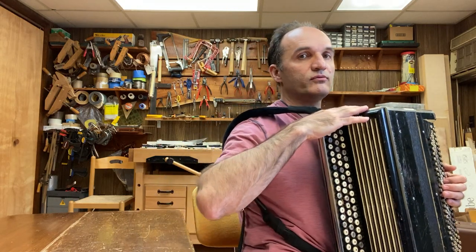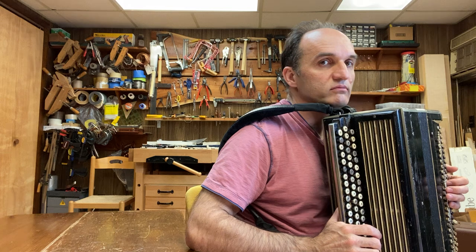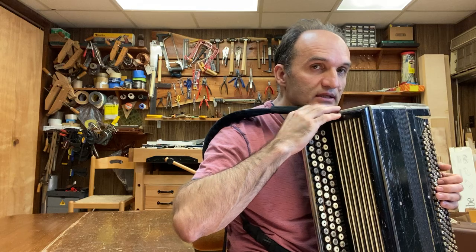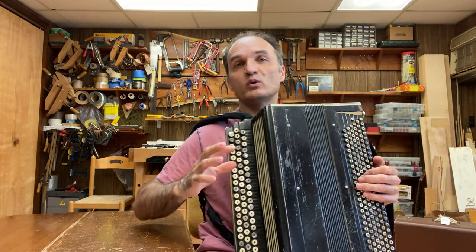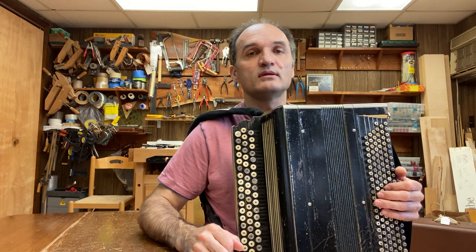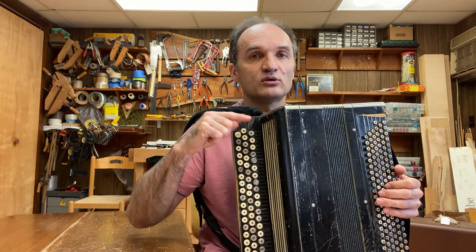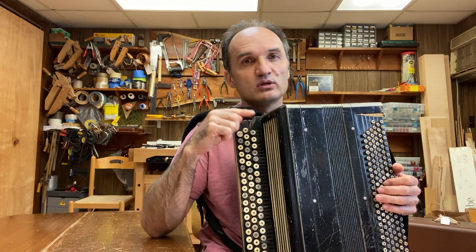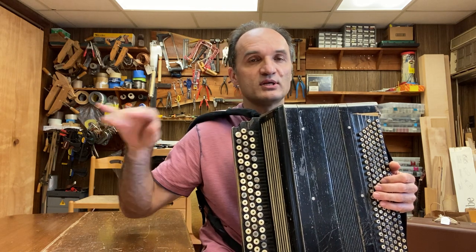What I like about it is the height. For those of you who tend to lean forward as you practice, this bayan will prevent you from doing that, because you're going to quickly hit the top surface with your chin. So it reminds you to keep your back straight, which is nice. My other bayons are not as tall — even the professional Jupiter bayan is not as tall as this one. This is taller than Jupiter if you put them side by side.